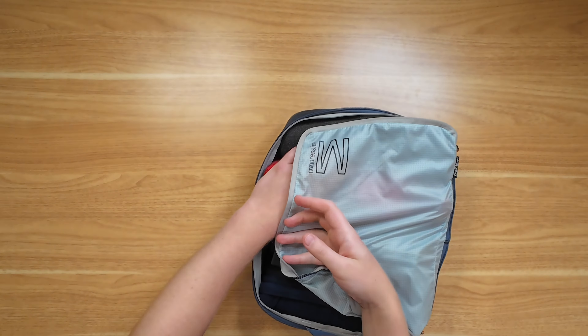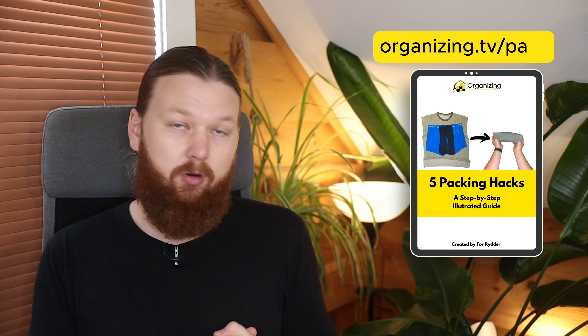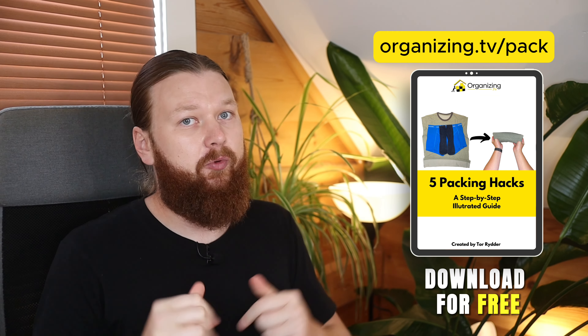Check out the rest of these folds in the cheat sheet — it's super cool and entirely free, and should help you compress your luggage down to about half if you implement all the tricks. Anyway, thanks for watching. I'll add the link to the cheat sheet right here, and we'll see you in the next video. Peace!